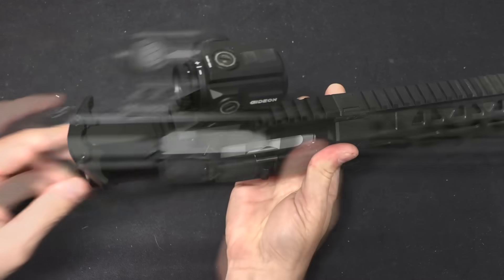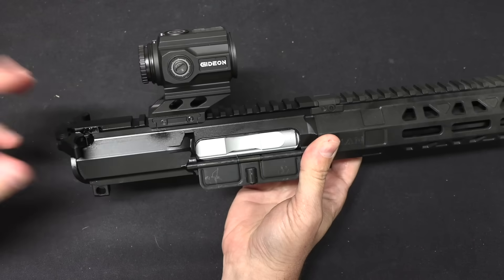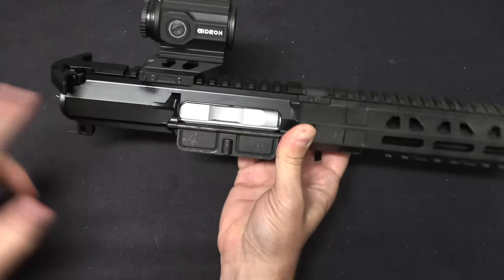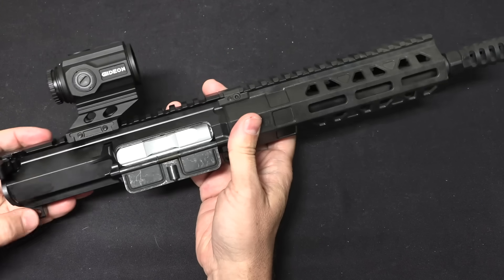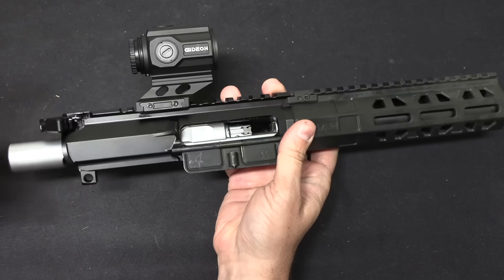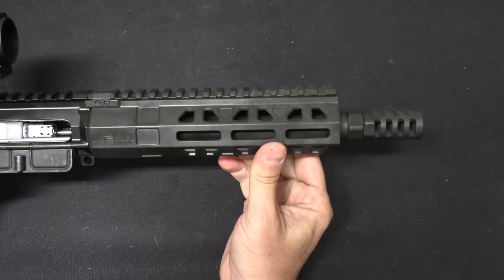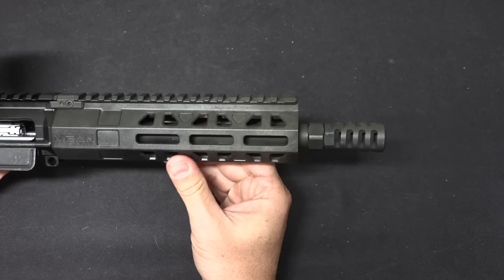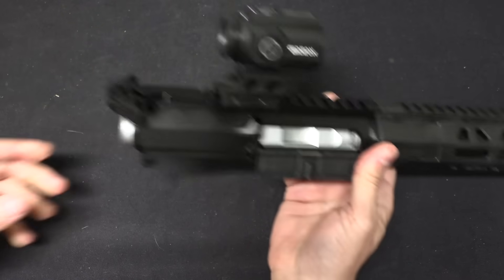It seems to be a nice compromise. They come with a really nicely made ambidextrous charging handle. I have a Gideon 1x prism optic on there because we're going to be taking this out shooting in a few minutes. The whole thing comes as a fully assembled upper. These are expensive — around $1,400 and up depending on your barrel length. But what you get for that are a number of very nicely made parts. The charging handle is really good. The handguard is polymer, but it's a pretty good heavy-duty polymer with its own moulded-in-place barrel nut.